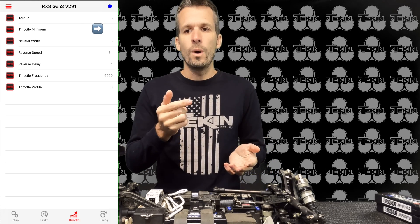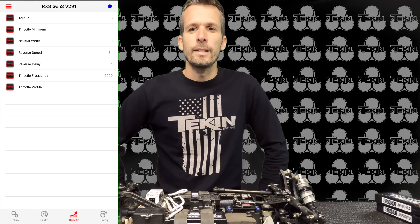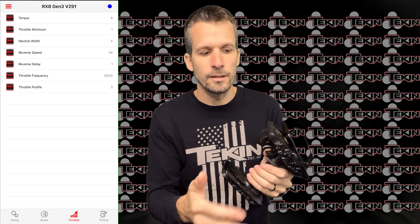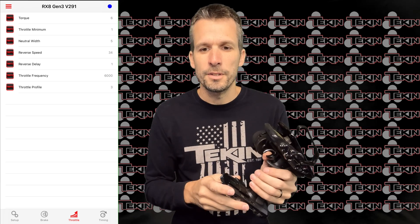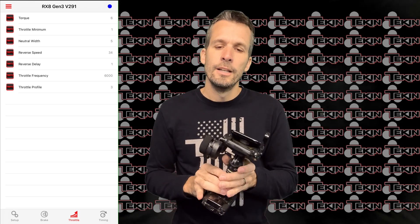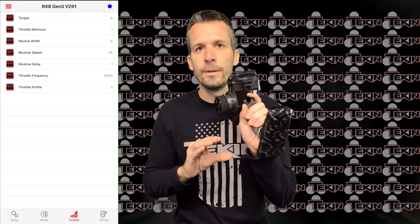Throttle minimum I have at 1 — that's how much throttle is applied at 1% input, and I like it to come in as smooth as possible, so right around 0–1. Neutral width is kind of like dead band — how far you pull the trigger before the speedo engages and the wheels start to spin. At 5, you get just a little bit of dead band. Even at maximum, it only adds about 2–3mm of extra travel. Factory is 25, but with a high-end radio like the Futaba you can run a much lower number and have the throttle right at the tip of the trigger.